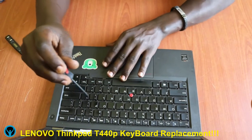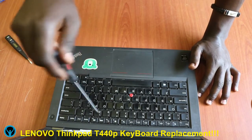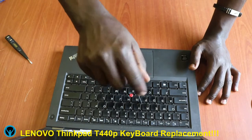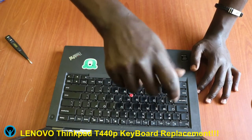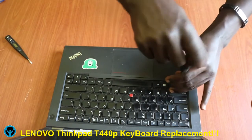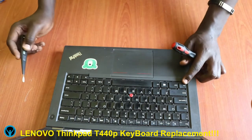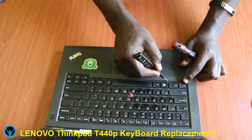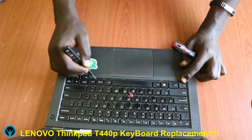Then tighten the screws again — the screws that you opened first. We shall start with this one, go to the next one, the third one, the fourth one. Remember there are six, so we've done four so far — the fifth one at this corner, and the sixth one which is the last one at this corner. Once we are done tightening the screws, we flip the first lock back and then the second lock, ensuring that all these connection points are fitted very well.